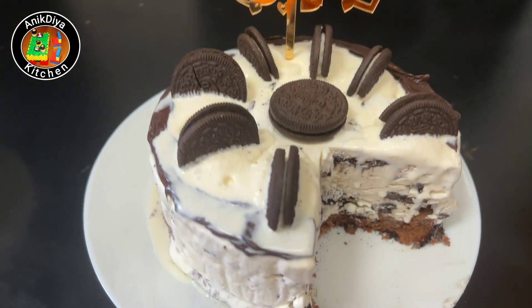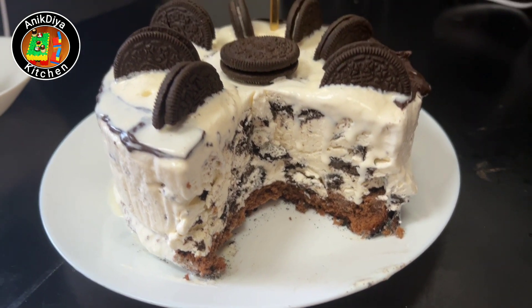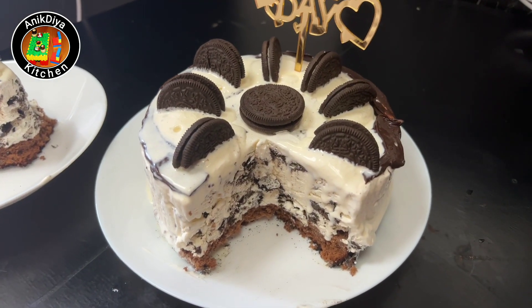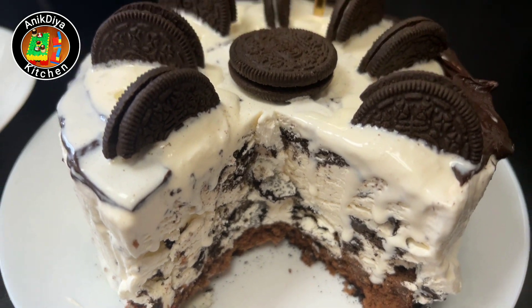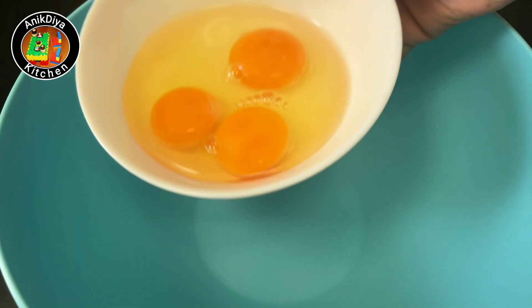Hello friends, we are going to show you a birthday cake — a nice cake video. We are going to show you a different cake. We are going to show you an Oreo ice cream cake — a nice cake.